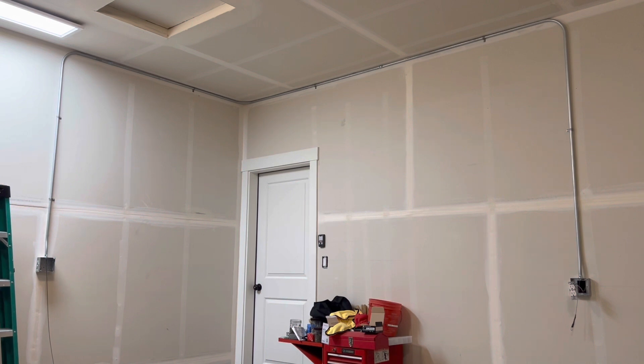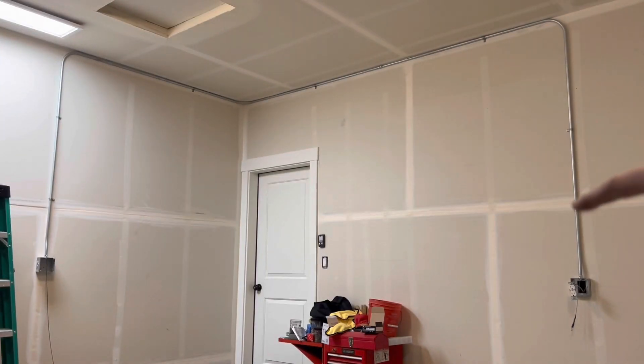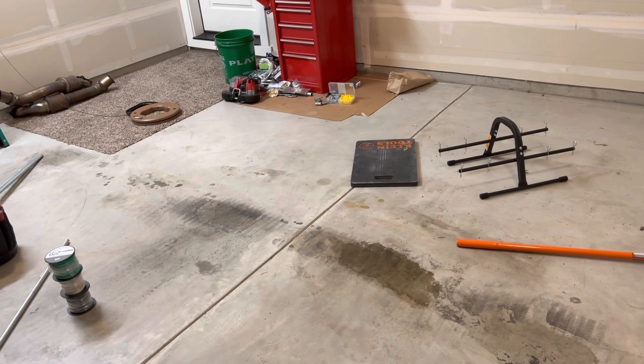All right everybody, welcome back — thank you so much for stopping by, I appreciate it. So in the last video I showed you guys how to put in a fish tape from one box to the next. Today I'm going to be pulling some wire using the wire caddy from South Wire. Thanks so much Garvin for sending this out to me, I really appreciate it — thanks for sponsoring today's video.